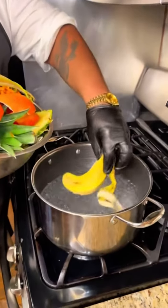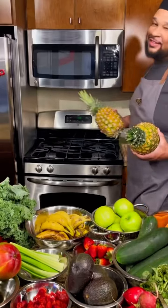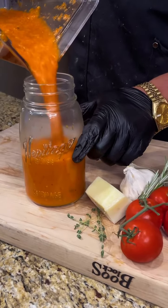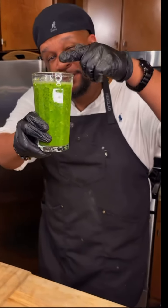Now, we all need more plants in our diet, and Earth Day is the perfect time to start. Here are my top five plant-based recipes for this Earth Day. Watch this.